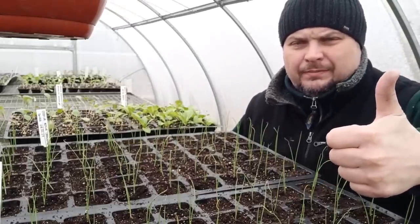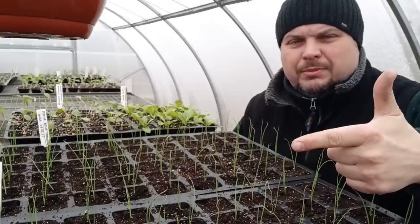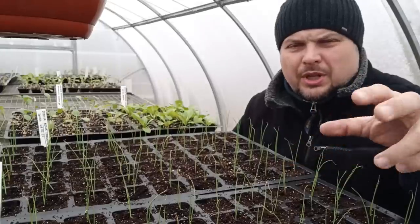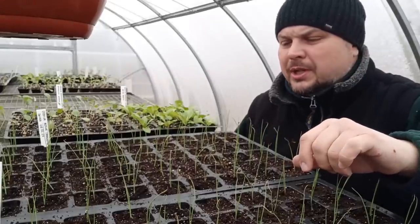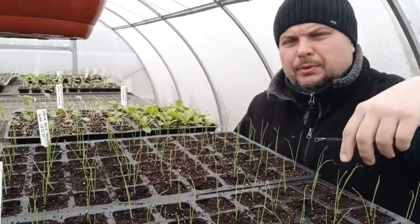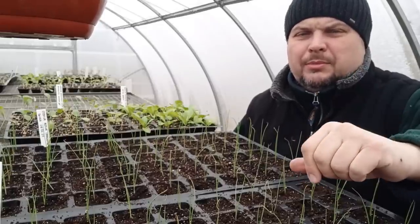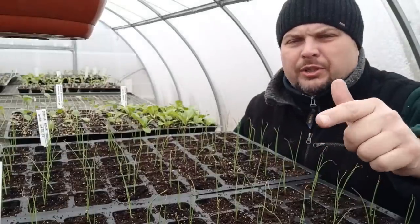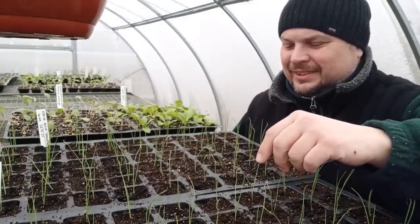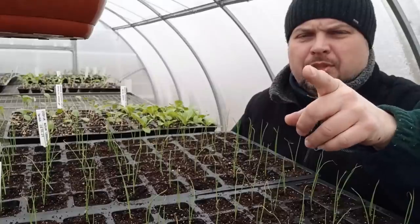Why? First - do you have a greenhouse? Second - do you live in a coastal climate where it's a bit warmer, or in a mountain climate where there are still deep frosts and sometimes knee-deep snow? Maybe you live near lakes with a warm microclimate. Maybe you have large windows, large windowsills, floor-to-ceiling balcony doors and you can set up as many seedlings as you like. Or maybe you have a small window and can't fit many seedlings. All of this depends on individual factors at your location.